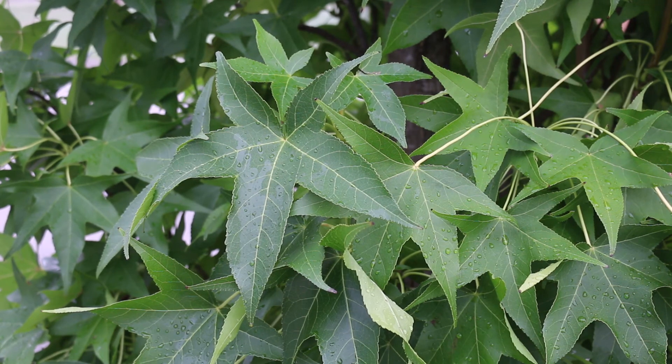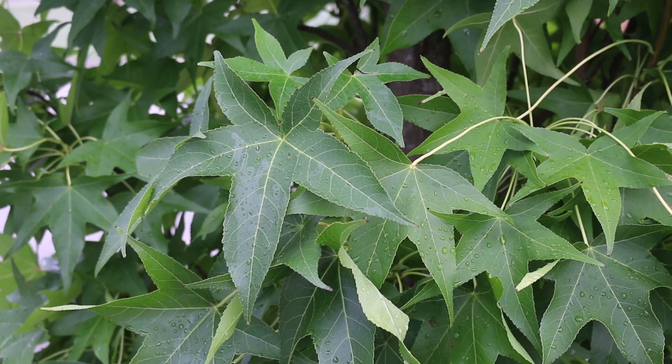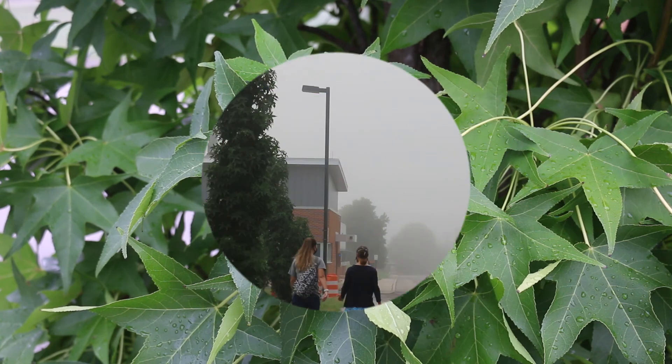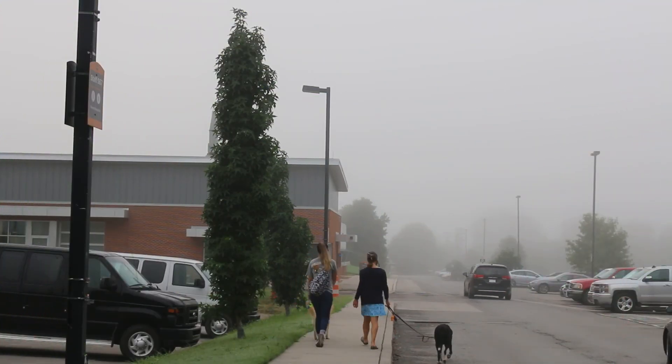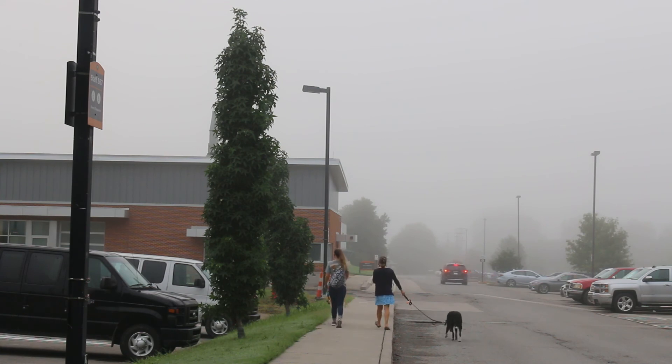Again, hardy from zones 5 through 9, possibly sneaking up into zone 10, but probably not colder than zone 5 — a great accent tree for the home landscape. And here is a landscape tip: Slender Silhouette makes a great specimen but it also works great as an accent plant framing a feature in the garden, or as a mass planting along a walkway.